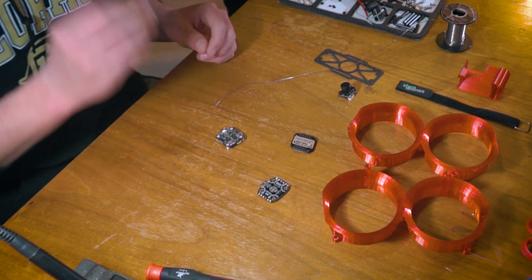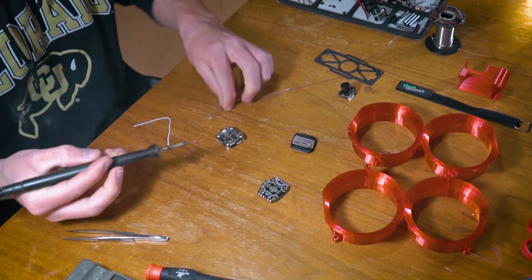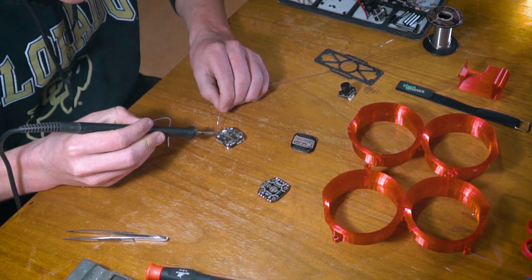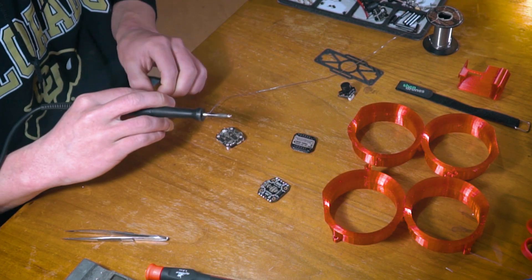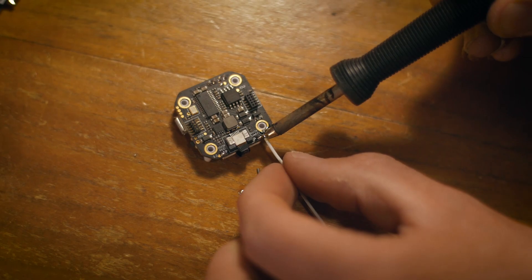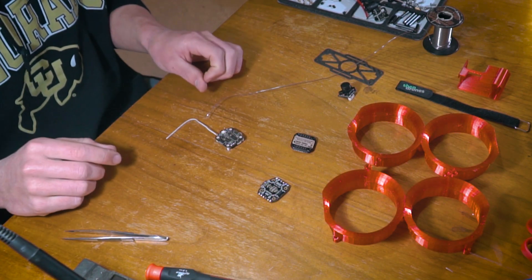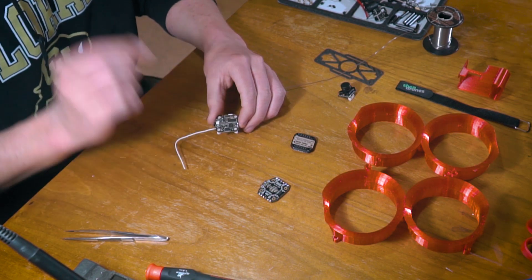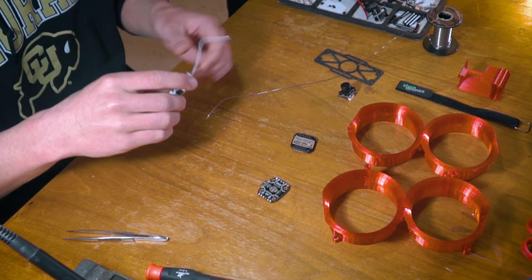In order to sort of hack this, we're going to tin it up, then tin the transmitter pad on this board, and solder it to the transmitter pad on the bottom right there, just like that. It's a pretty small pad to solder to, but it's totally doable, and that'll allow us to run Crossfire. That's it for now and we'll get to that a little later on.